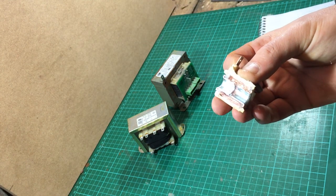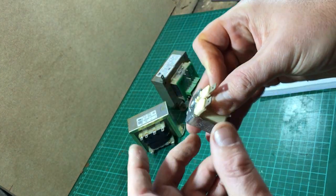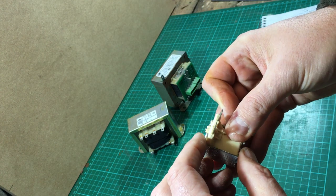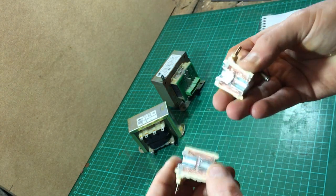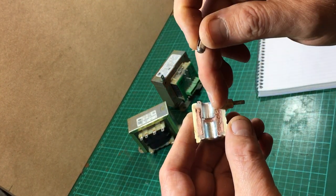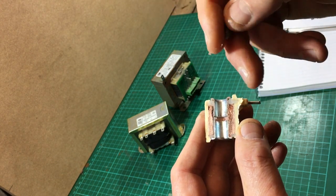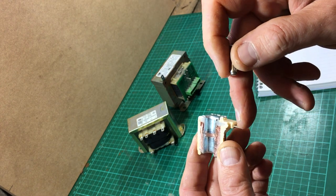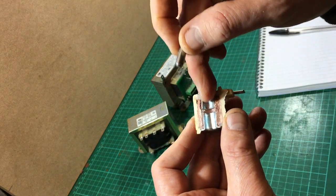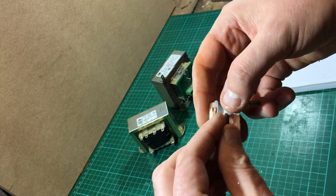I've cut this one in half just to show how it works. Basically we have two connections — live and neutral — and on this particular coil it's 240 volts UK AC voltage, alternating current. Cutting it in half we can actually see how it works: we have just a winding of many, many windings of small diameter wire. It literally comes in here, goes round and round and round, and it comes out on the other connection.